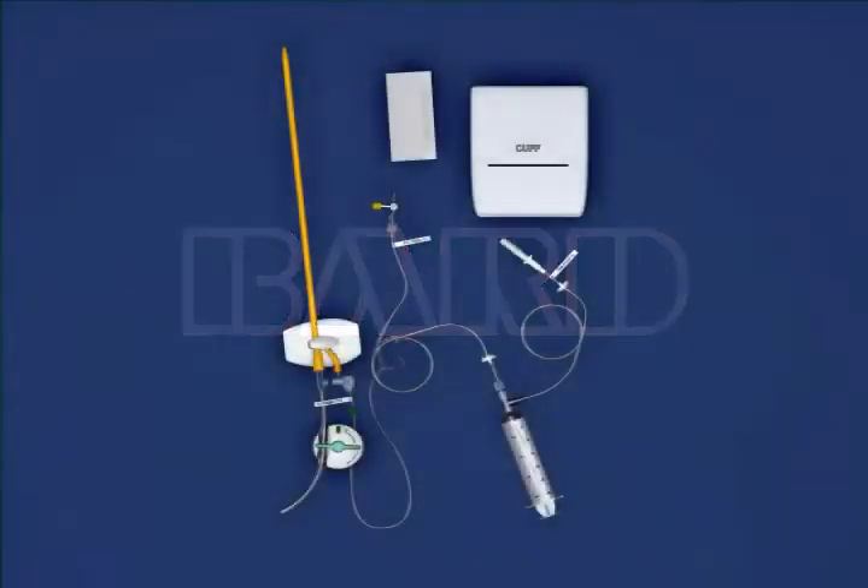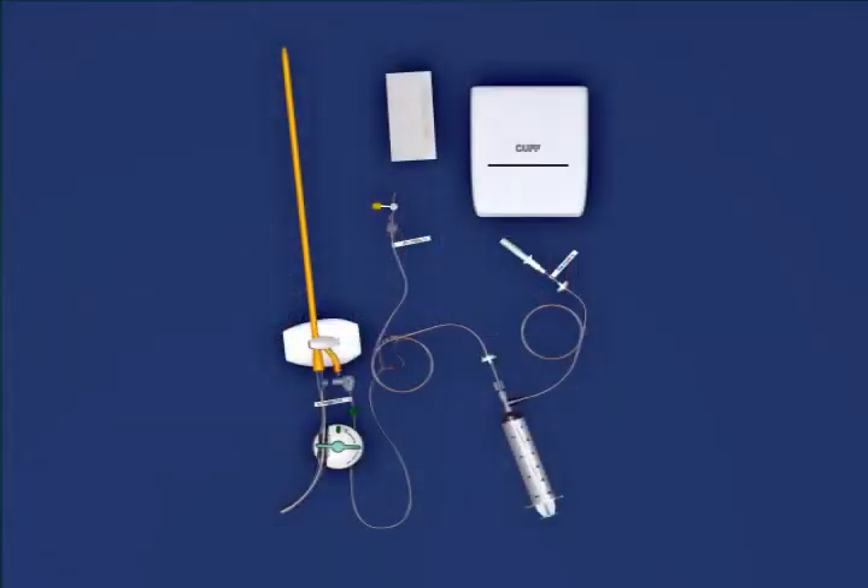The Bard intra-abdominal pressure monitoring device is composed of a tubing set used for infusing fluid into the urinary bladder. It is designed for use with Bard Foley trays with easy-lock sampling port.